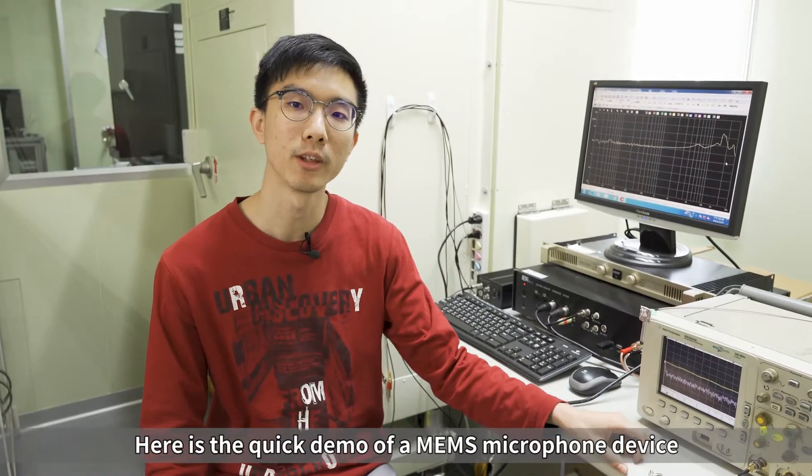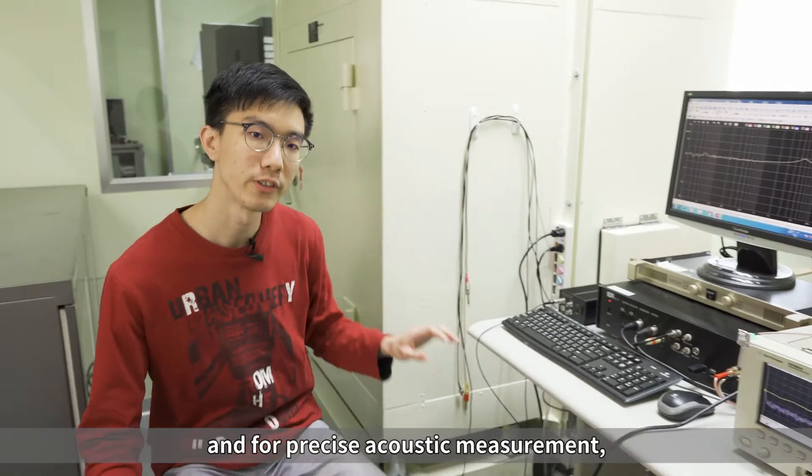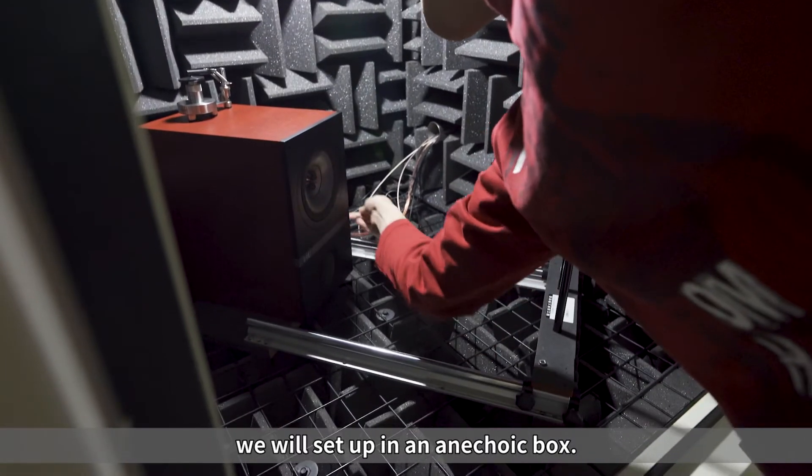Here is a quick demo of a MEMS microphone device. And for precise acoustic measurement, we will set that in an anechoic box.